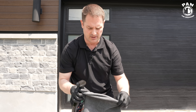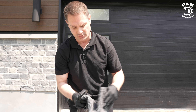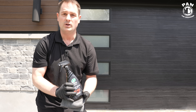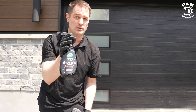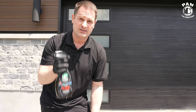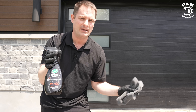Quick disclaimer: this is not a sponsored video, nobody paid for this. These are just my tips, tricks, and the procedures and products I use. We'll be applying the Graphene Flex Wax from Turtle Wax — an inexpensive product, fantastic on vehicles, good for all exterior surfaces: glass, paint, wheels, headlights, taillights, plastics — you name it. It protects everything, so it's perfect for the garage door.